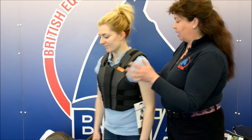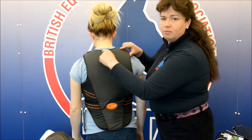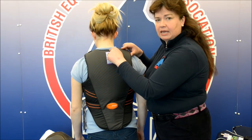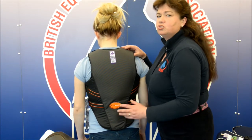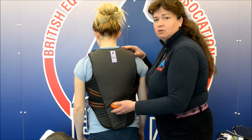As you turn around, the back of the garment — not the material but the actual garment foam itself — goes no higher than the protruding bone at the base of the neck, and at the lowest section of the garment gives adequate protection but is not so low that it can interfere or hinder your rider by impacting on the saddle.